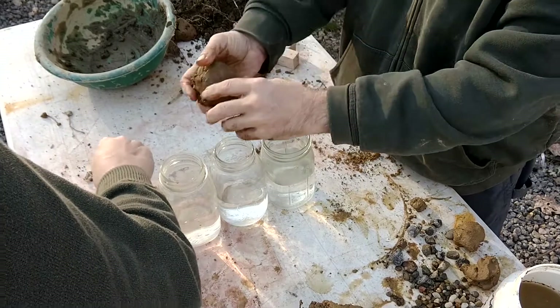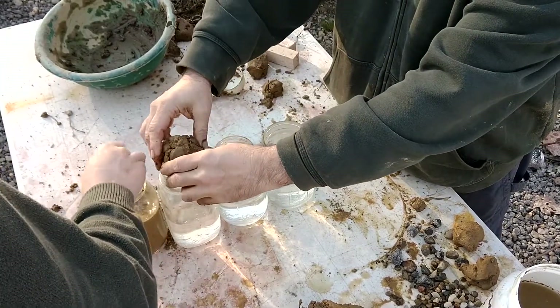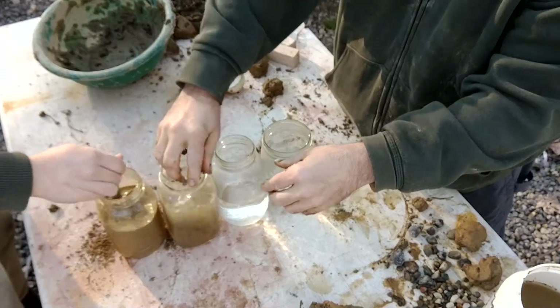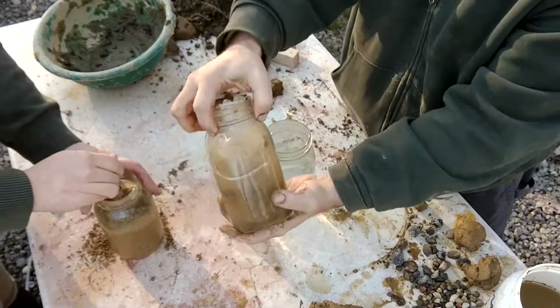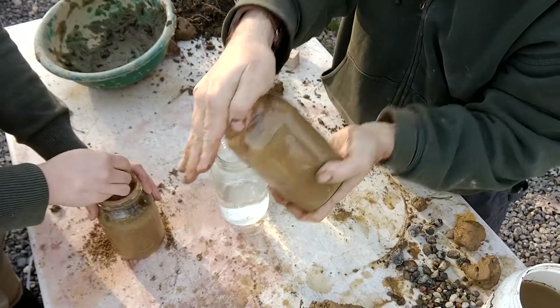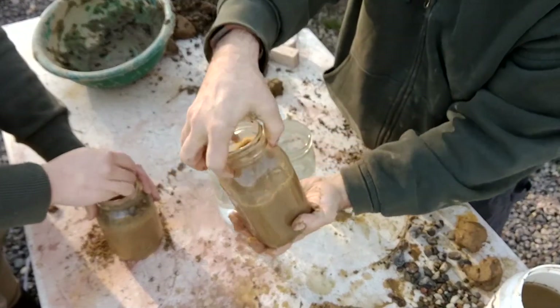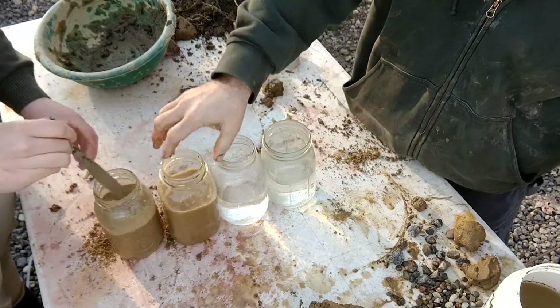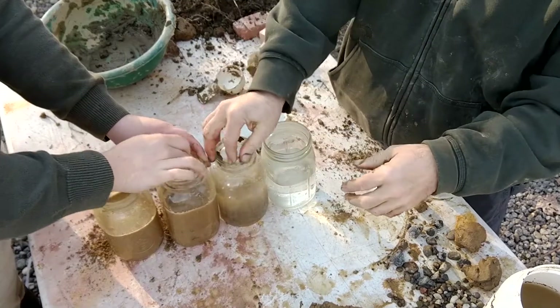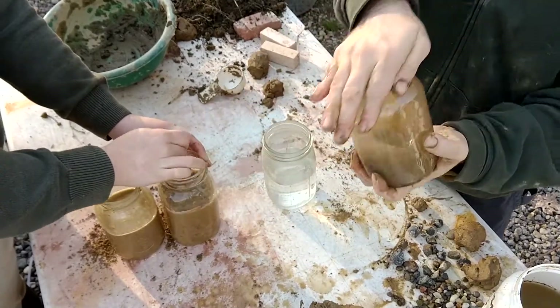This first test is called the shake test. Four jars of water, four soil samples. We're going to stir and shake them up until it's all dissolved, then let them settle. Almost immediately the sand in our soil will sink to the bottom of the jar. Then a layer of clay will settle out over the next several hours. What we're looking for is how thick our layers of clay and sand are compared to each other after everything settles.